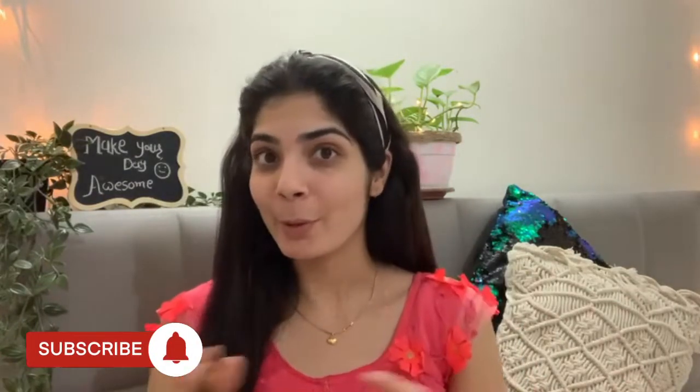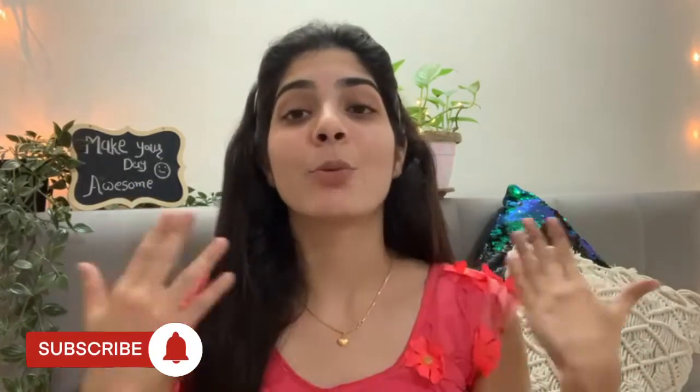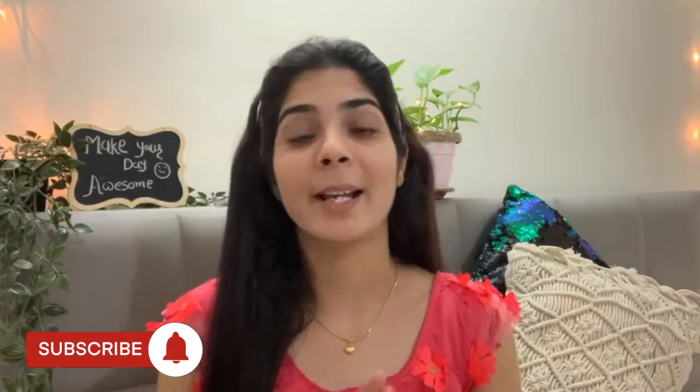Hey guys, I hope you are doing fine and great, and welcome back to my channel Styliss Priya. Today I am going to share with you a wedding guest makeup look. This look will be very simple and easy — anyone can create it. I don't want to use any foundation. I'm very excited, so please subscribe to my channel so you will get notifications. Let's start the video.